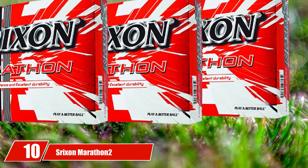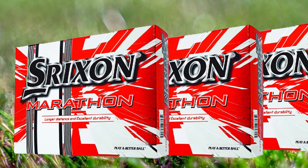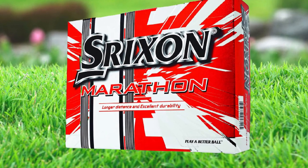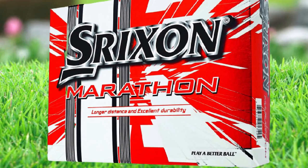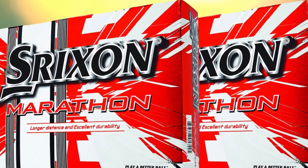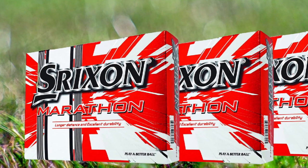Finally, the number ten position is dominated by Strixion Marathon 2. This set of golf balls is expertly designed for quality distance. The Strixion Marathon 2 white golf balls feature a two-piece design, making them perfect for all swing speeds and styles. The cover is made of a highly durable ionomer material, easy to clean and resistant to wear and tear, with an exterior design that ensures better airspeed, less drag, and better green control. The compression of these Strixion golf balls is 98, making them one of the best for maximum speed and distance.